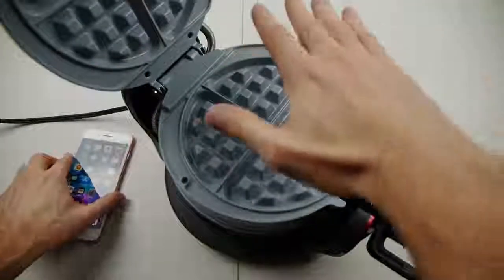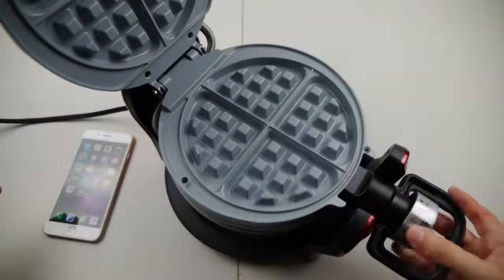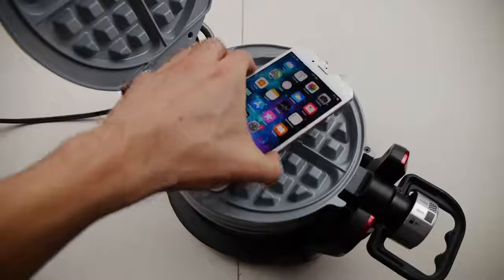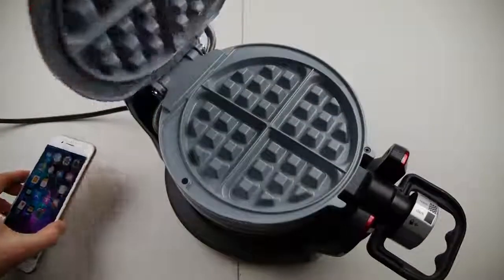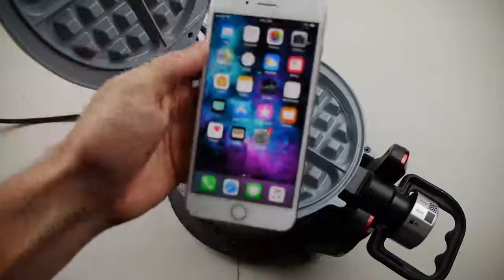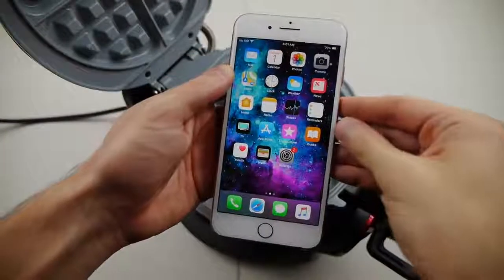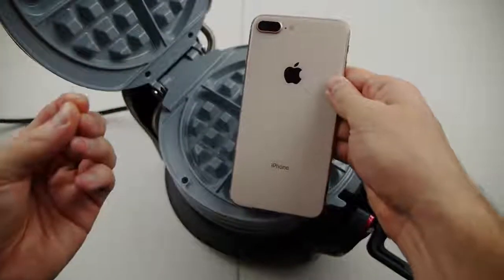I've got it on the lowest setting and I can already feel the heat radiating into my hand. So what happens if I just put this on max, wait a couple minutes? Super simple — put the phone in the middle, close the lid, give it maybe 30 to 60 seconds. Will the glass crack? How will the iPhone 8 Plus react? I'm going to put it to the test — the extreme heat test.